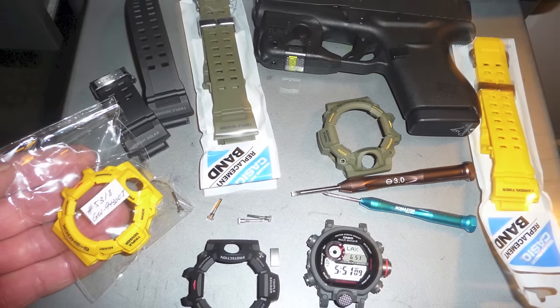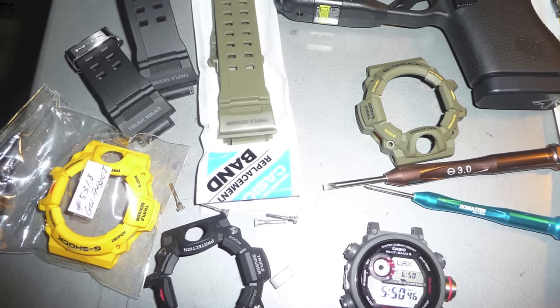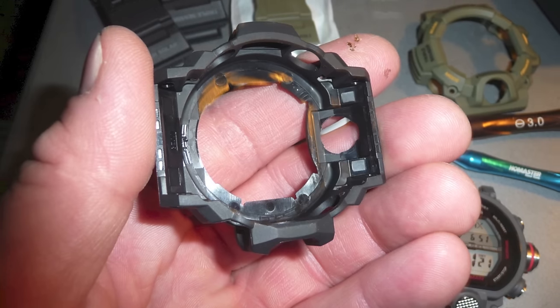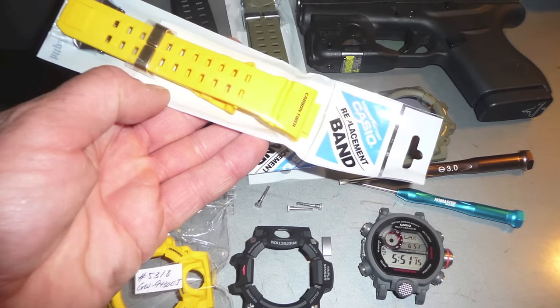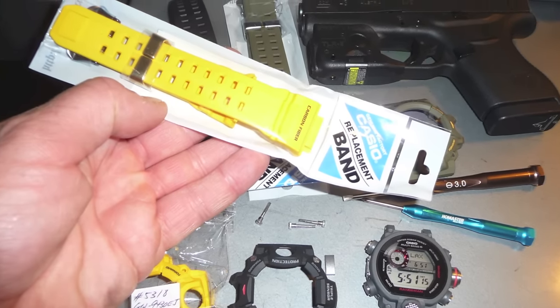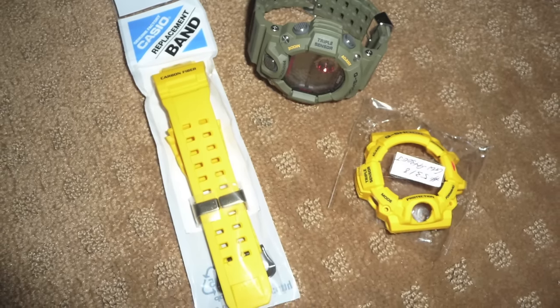It was surprisingly easy to peel off the bezel cover on the Casio Rangeman, take the bands off, and do a complete coloration swap. I actually had a super cool yellow band I bought off eBay — a JDM band — but I couldn't justify the cost so I returned it.